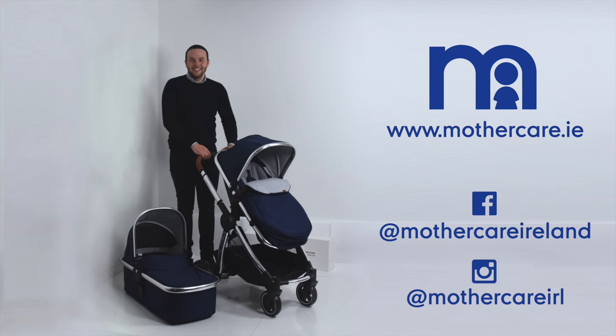If you have already purchased this pushchair, happy parenting! Don't forget there's a two year Mothercare guarantee on this item with terms and conditions applying.